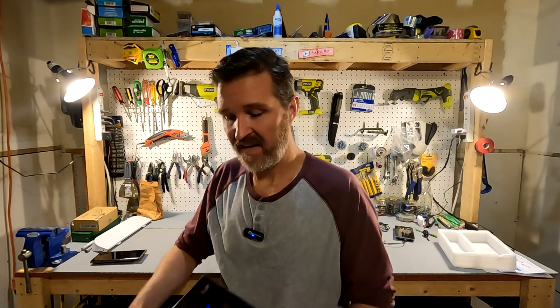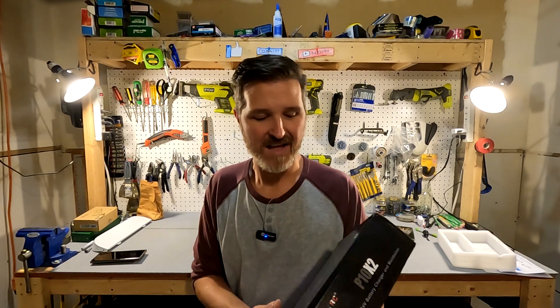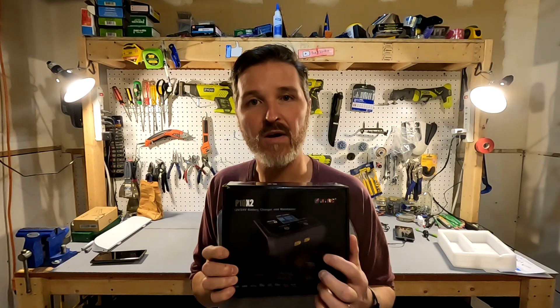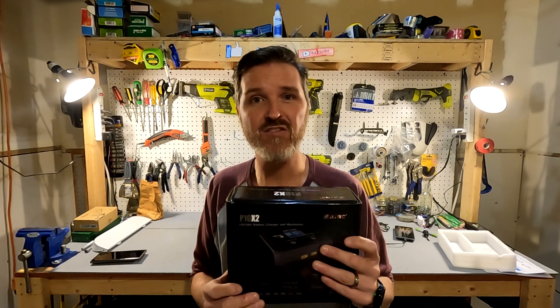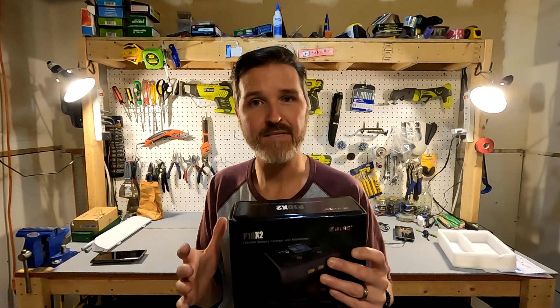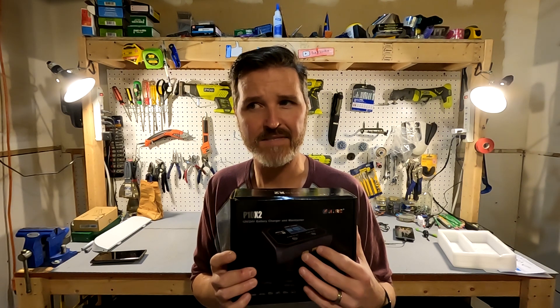Hello everyone and welcome back to the channel. Today we're going to be doing another review and it's going to be of another battery charger. This one's called the P10X2 and it is from HTRC. The P10X2 means x2 because it can charge two batteries or two battery banks of different voltages at the same time — a 12 volt battery bank at 10 amps and a 24 volt bank at 5 amps simultaneously.